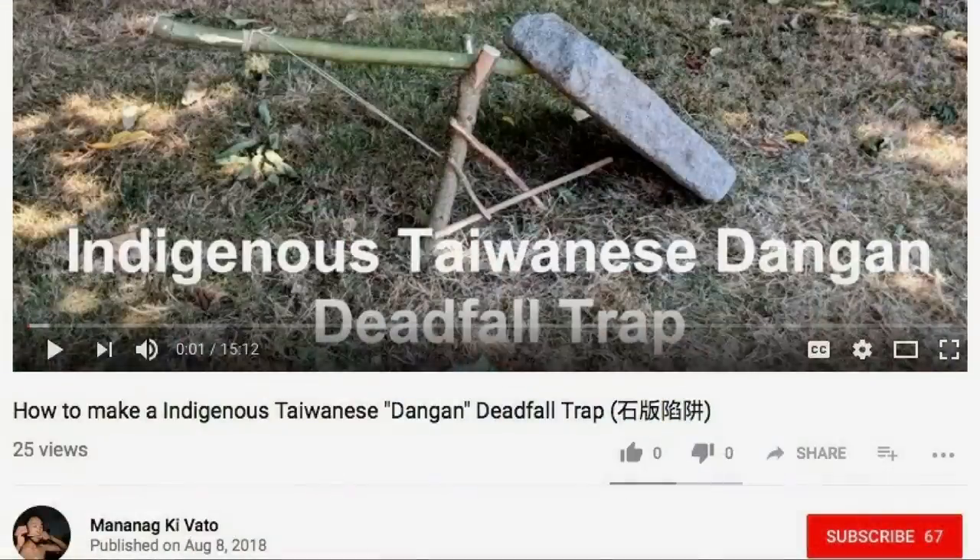This trap was used in Taiwan by the indigenous people up in the mountains and it seems like a really great design. If you want to learn more about the trap, it's called the Dongon deadfall. I'll put a link in the description so you can see the video on where I learned how to build this trap. First I'm going to show you how to build it, then we're going to go set it up in the barn with motion cameras and see if we can get a rat or mouse with the Dongon deadfall.